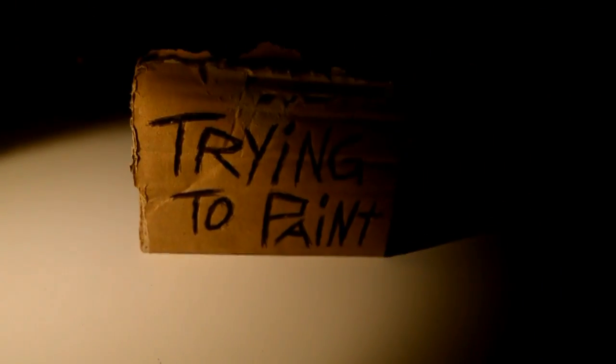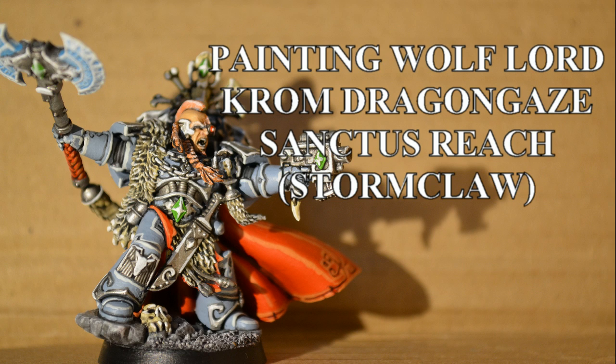I'm trying to paint! Today I am painting Wolf Lord Krom Dragongaze from the Sanctus Reach Stone Colour Box set.